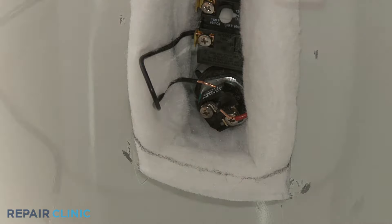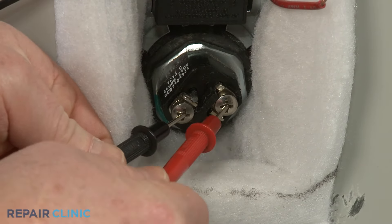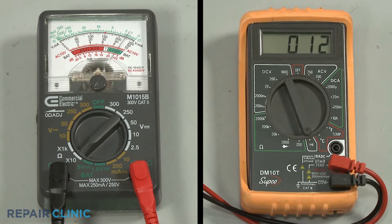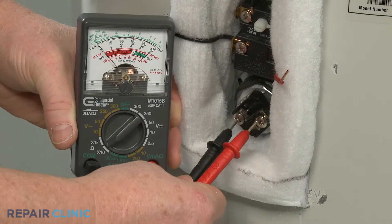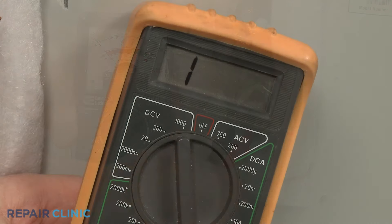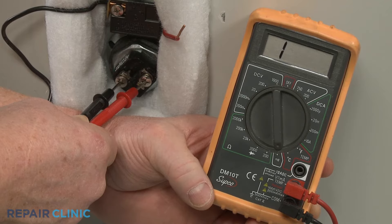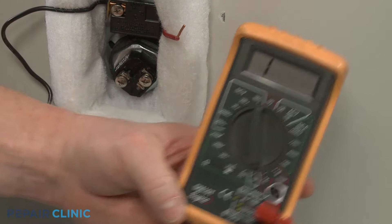Now touch a lead to one of the element's terminals, and the other lead to the second terminal. The meter reading should indicate 10 to 30 ohms of resistance if the component has continuity. However, if the analog meter needle does not move at all, or the digital display does not change significantly, then the component has no continuity and is defective.